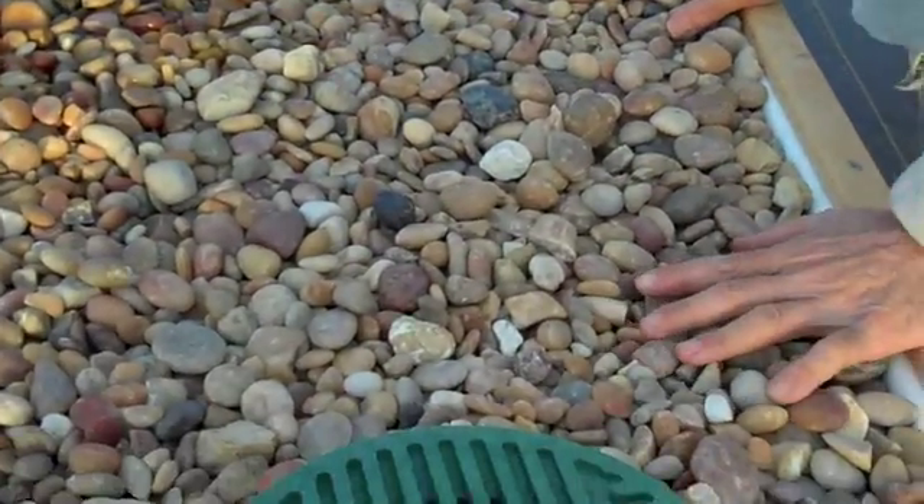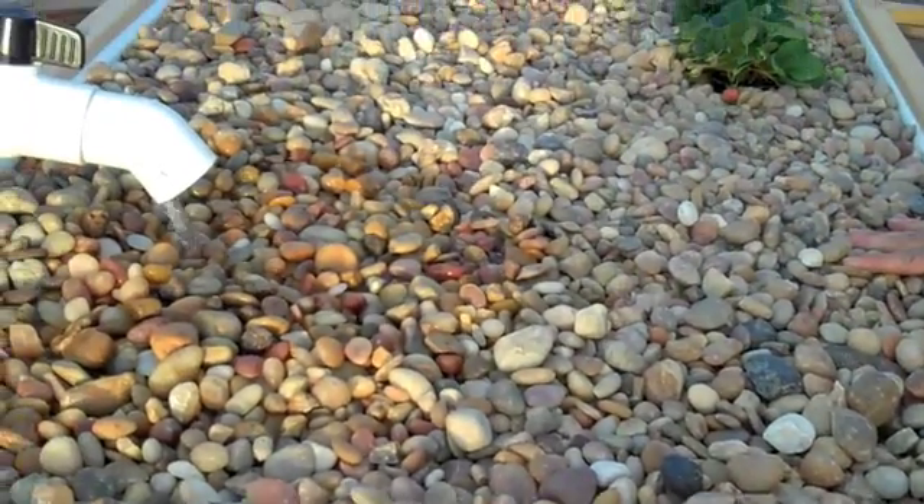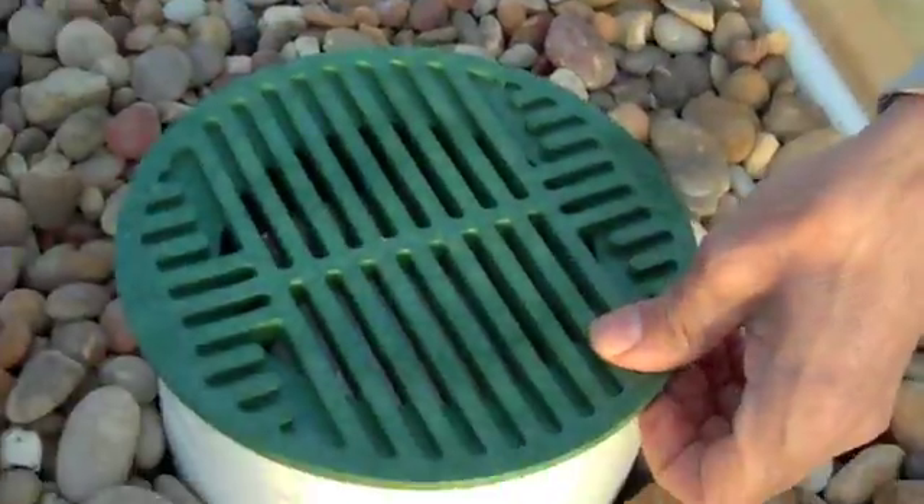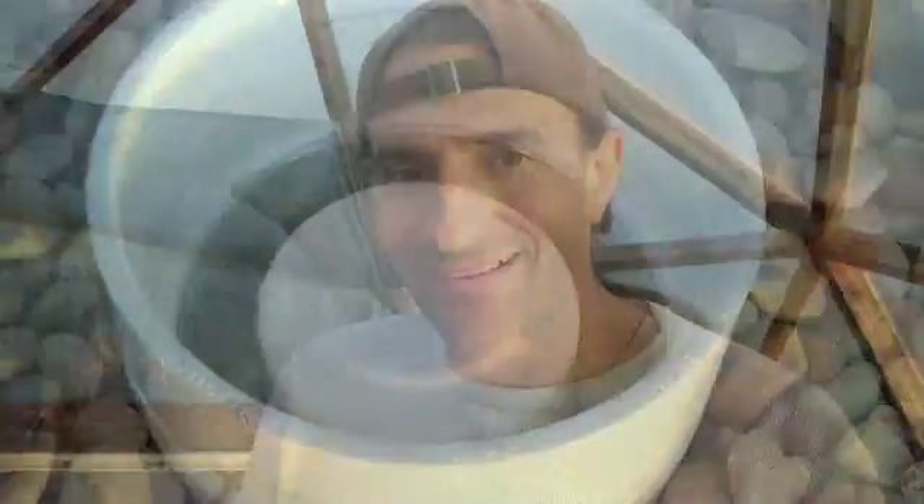The media's in, we've got our gravel, and the system is up and running. We've got the bell cycle working after a few trials and errors. We're running about a 15-minute fill, and we're using a 40-gallon sump tank.